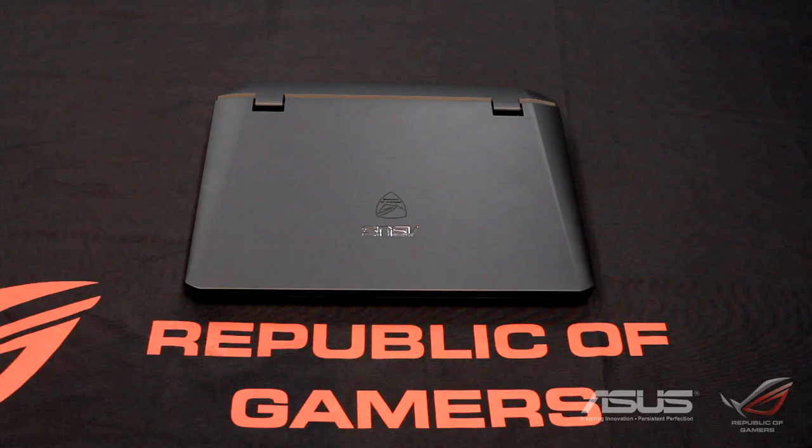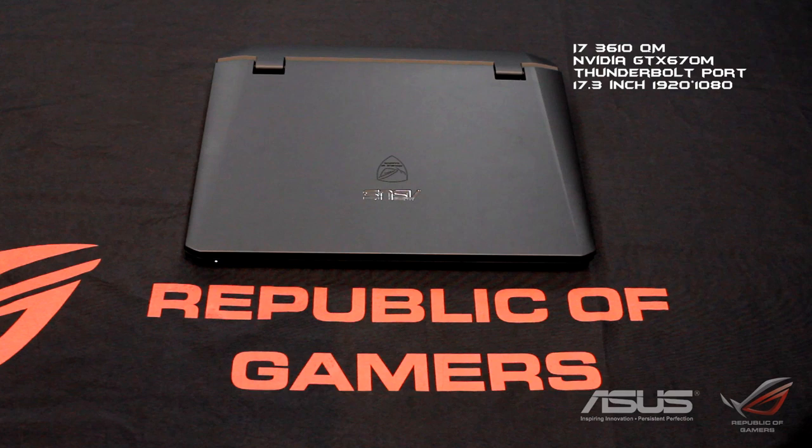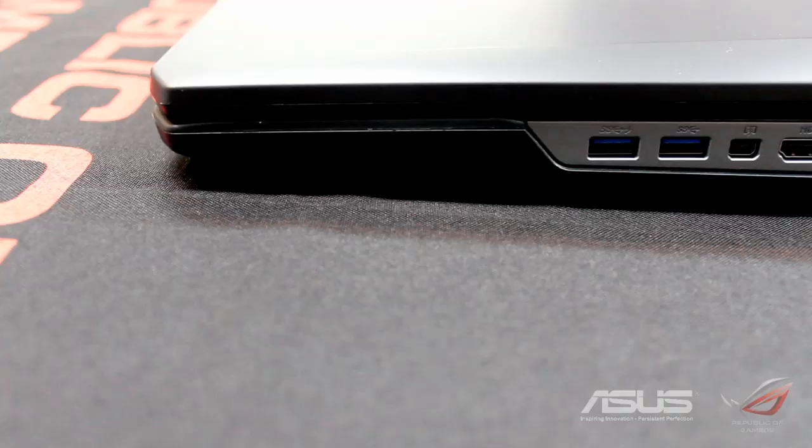Welcome back to another episode and we are looking at the G75BW. It is running an i7-3610QM, a NVIDIA GTX 670M, a Thunderbolt port, and a 17.3-inch 1920x1080 full high-resolution screen. It is, of course, the latest laptop to be given the Republic of Gamers insignia and it is very worthy of it.